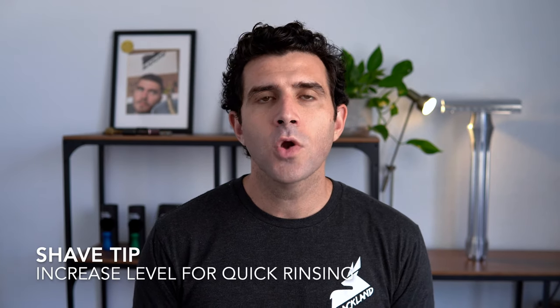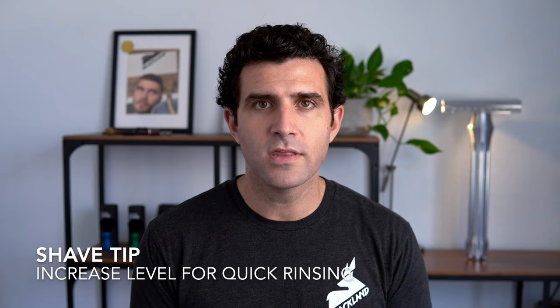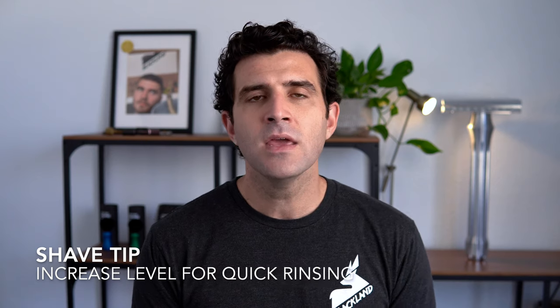If you're using one of the lower shave levels — 1, 2, or 3 — you may find that the razor doesn't rinse quite as well because there's such a small gap between the safety bar and the blade. One of the cool tricks of the Osprey is you can increase that gap on the fly. If it's a little clogged up, especially on that first pass with a lot of growth, bump up the shave level for a quick rinse to clear everything out, then reset your shave level back, tighten it up, and continue on.